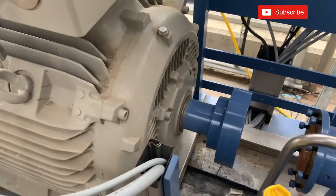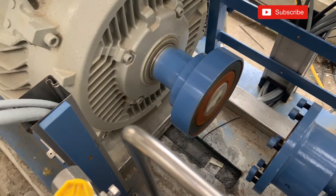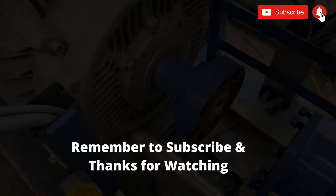I hope you found this video of interest. If you did, please subscribe to the channel to see more in the industrial electrical environment.